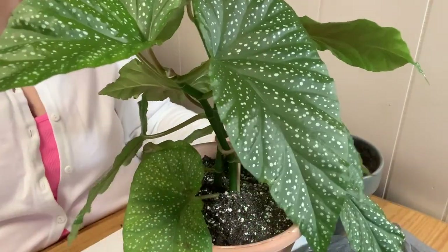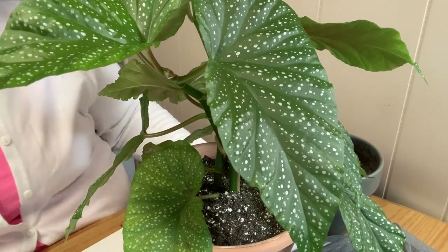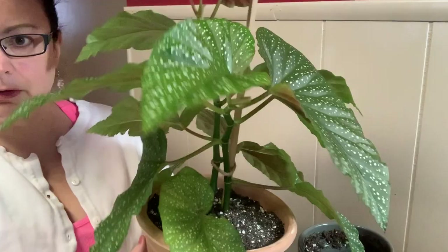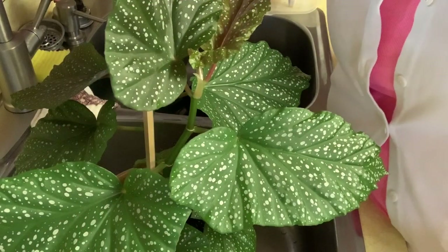I think this one looks super cute in this pot because it has the pinkish-orange underside to the leaves — there she's looking so much better! I think she's going to be happy in her new home. Look at the underside of these leaves — wow, so gorgeous. I really love these cane begonias. I can't wait until my begonia maculata really starts to put on some growth — I'm looking forward to that. I'm going to water this one in real quick.